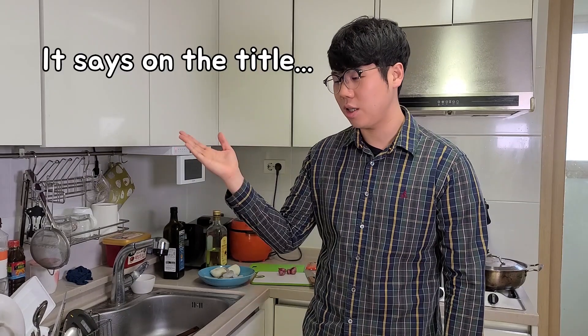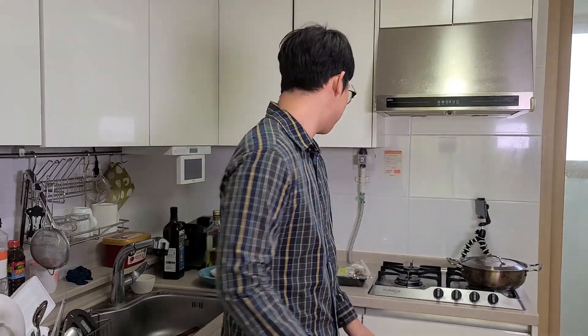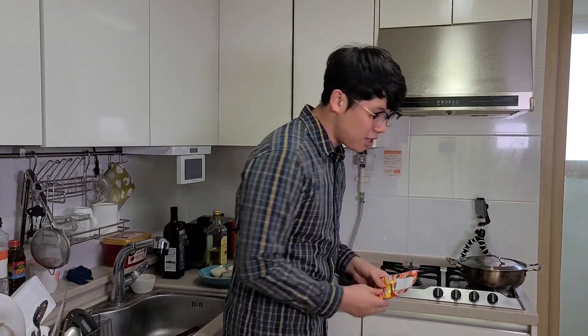Doesn't it say it in the title anyway? Yes, I'm cooking Tom Yum soup — Tom Yum Goong for the first time. Well, not really the first time because I'm using this paste with other ingredients, but it's a good try.